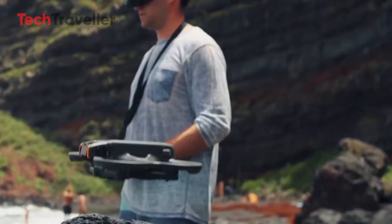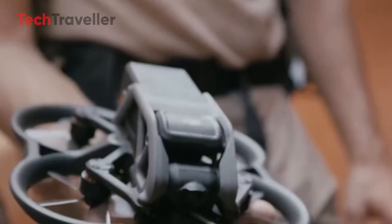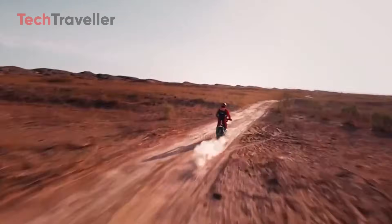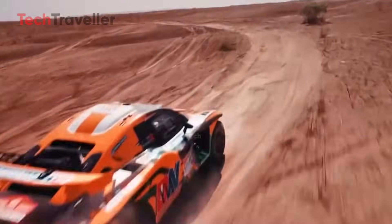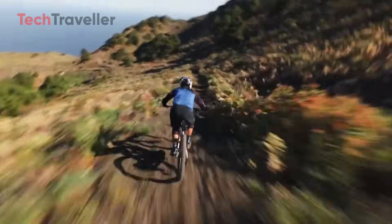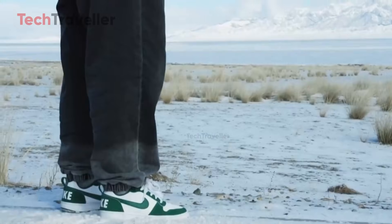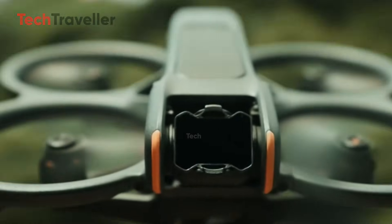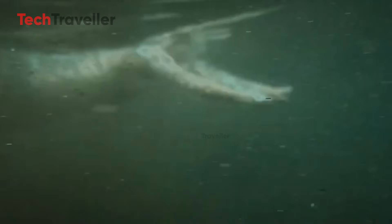What does that mean? Cleaner, sharper shots, richer details, and low-light performance that won't leave you angry at grainy footage anymore. And hold on tight — 4K at 120 frames per second. That's double what we had before, opening the door to buttery smooth slow-mo action.